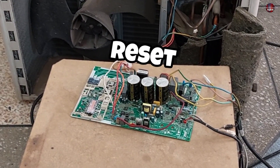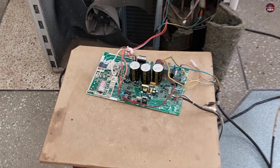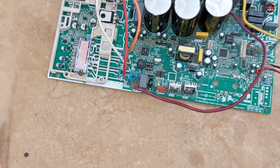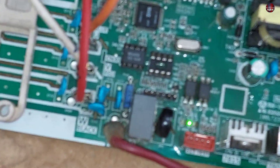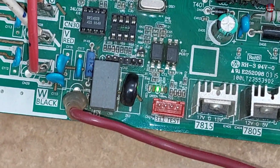Now I have reset the outdoor control board by turning it off for a while and then passing electricity to it again. Now see the green light is continuously glowing, but the yellow light is blinking slower this time compared to before.